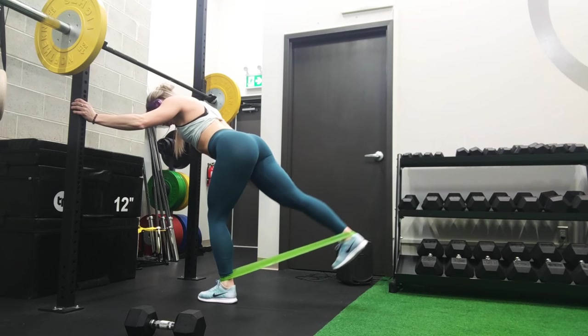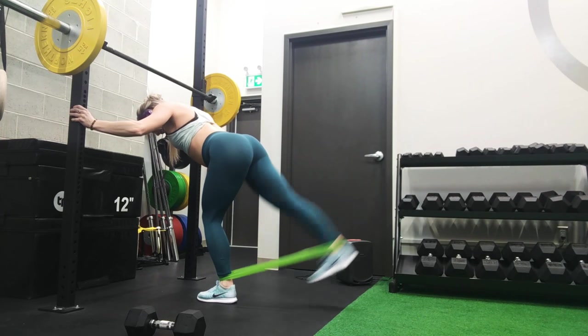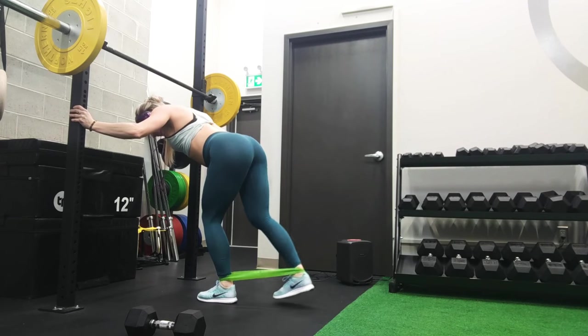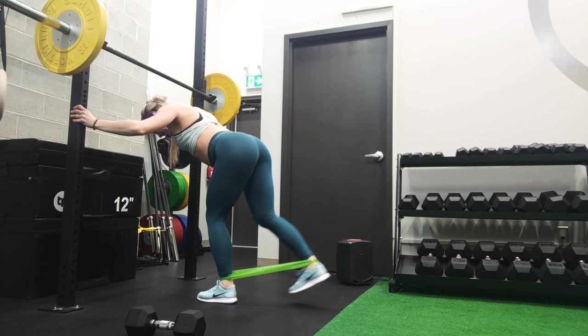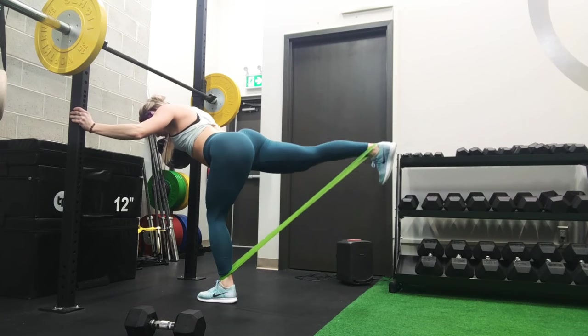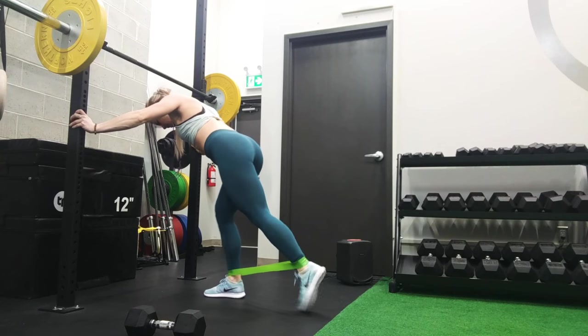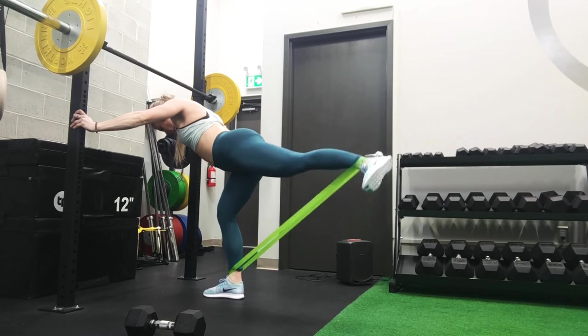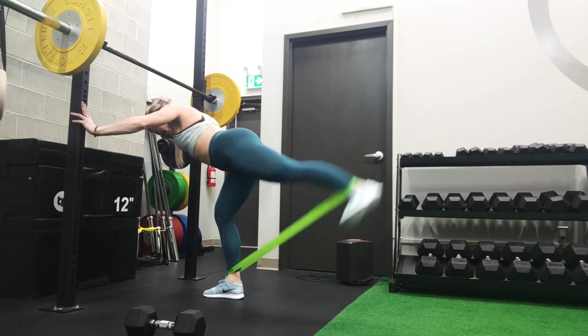For this next exercise we're doing band glute kickbacks. This is often done with cables but you can just use a band. You put it around both of your ankles. Make sure you are bent over at the hips to ensure that you have a better angle on your upper top glute area. You really want to make sure that you're squeezing that area, holding it for a second, and then coming down nice and slow to keep that contraction.